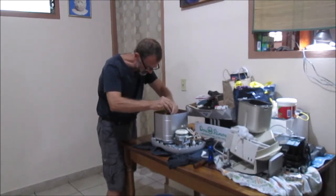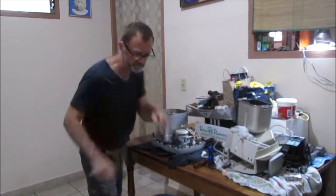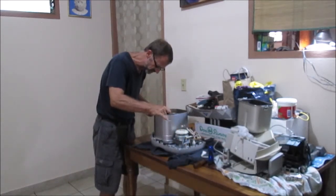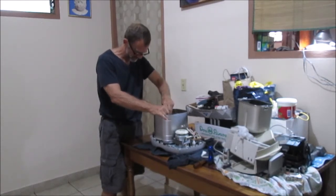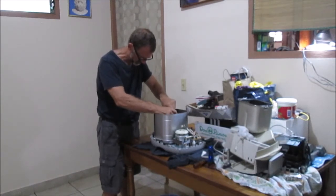It turns. On the first one, when I did it, because they're factory installed, I did this to loosen up the thread just a little bit. I don't think I need it on this one - nope - because it's already been taken apart once.